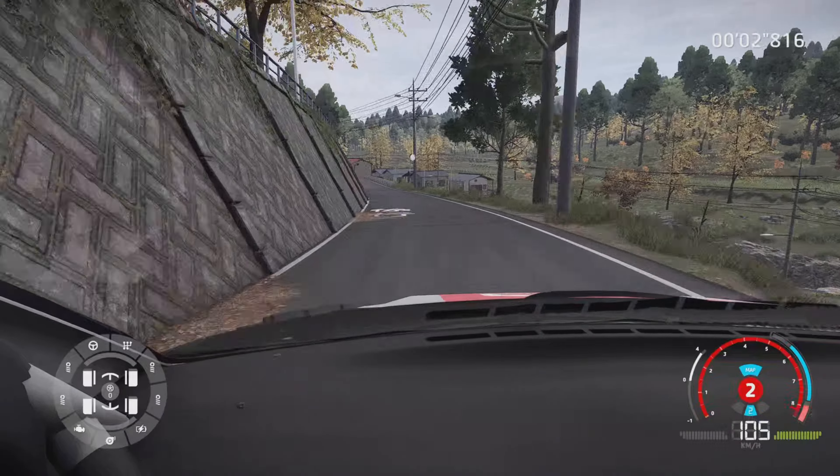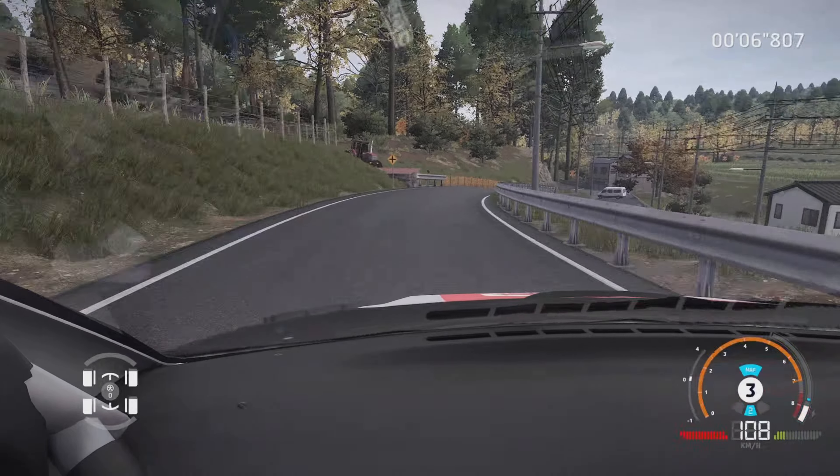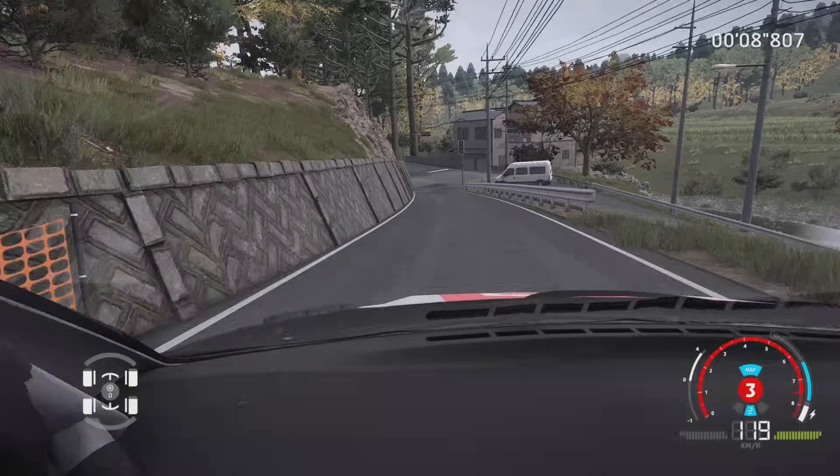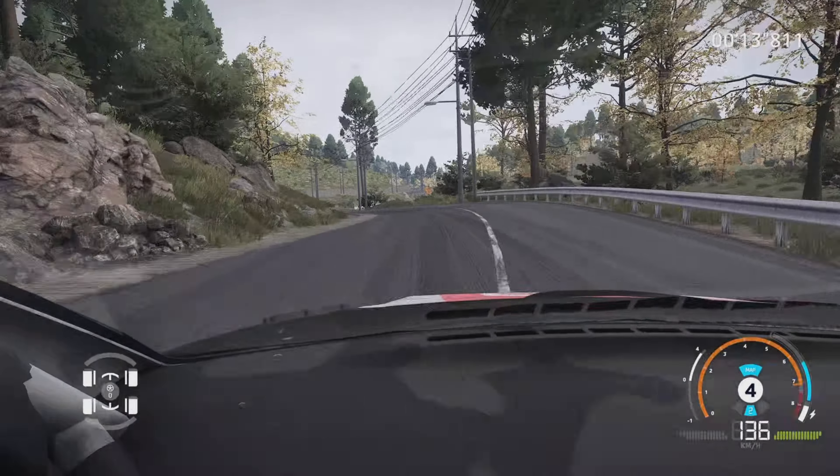Et gauche 6, long, ferme, et droite 5, 30 m. Et gauche 4, s'élargit au croisement, 50 m. Droite 5, dans gauche 6, sur ciel, 100 m, reste au milieu, sur saut.